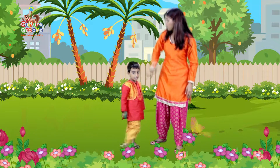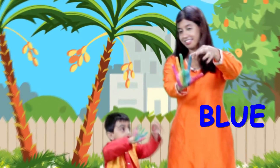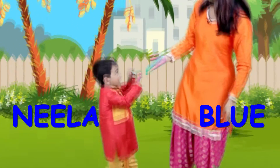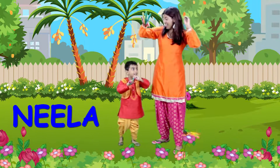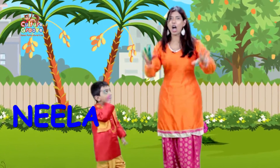Now, can you find your blue finger? There you go! And blue in Hindi is called Neela! Very good! Let's say it together: Neela! One more time — Neela! Awesome!